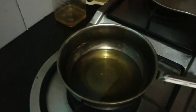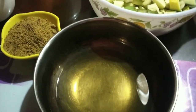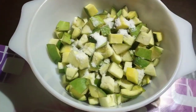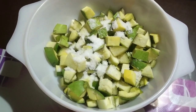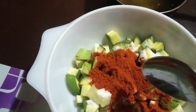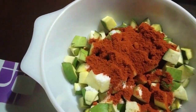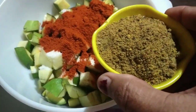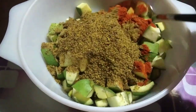I would like to add 4-5 spoons and mix it. I would like to add a small spoon, then a 2 spoon, then a 1-2 spoon. I would like to add a little bit of the mixing, and add one spoon.